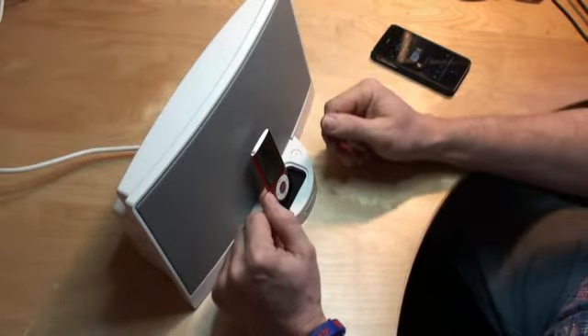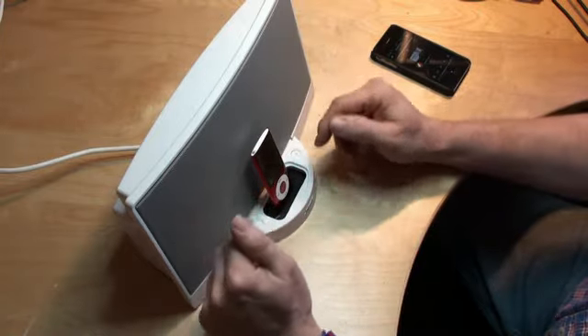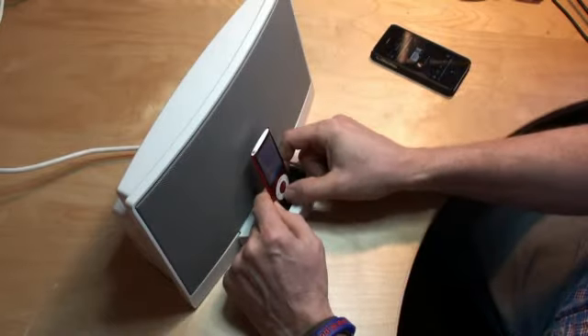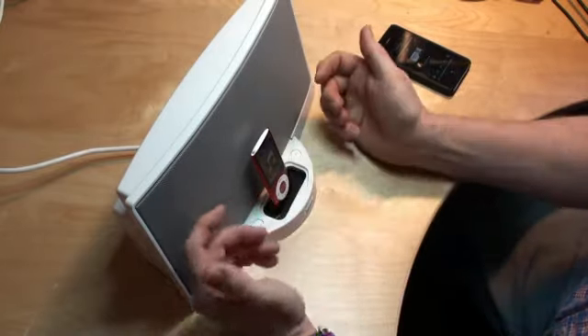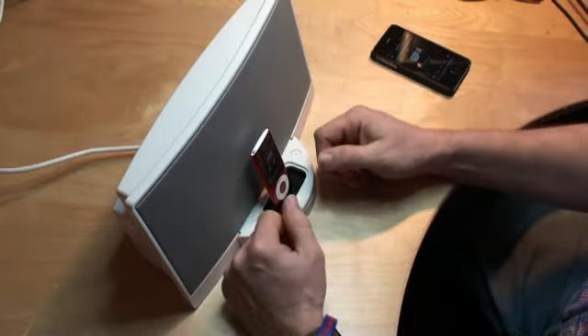It does support charging of the newer devices, so you can fit any Apple device with the correct connector on the bottom into the dock and it will work. Volume controls work as normal, play and pause works as normal and so on.